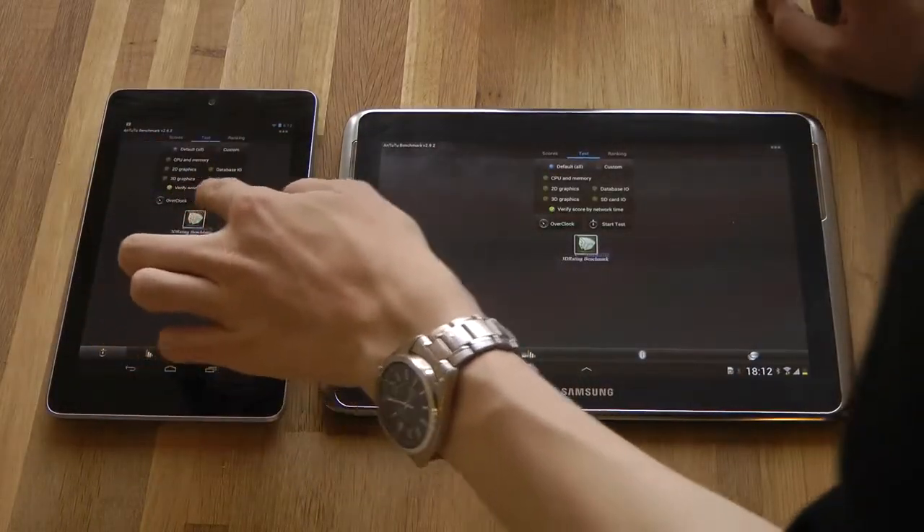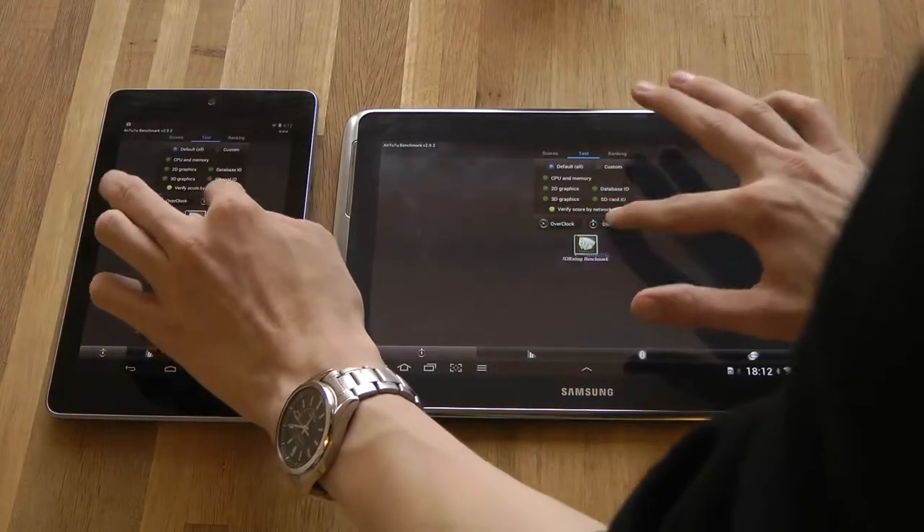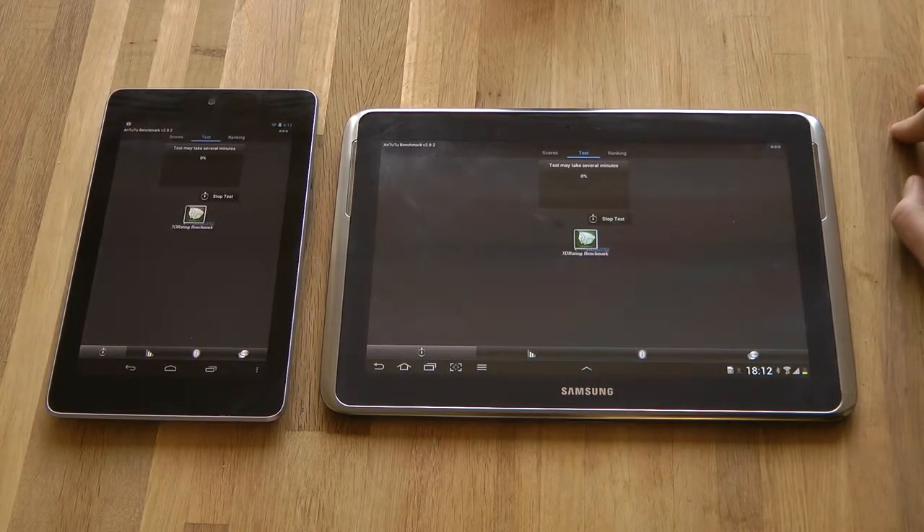Start tests, verify score by network time. I'm not sure how long this will take, but it will take a few minutes probably.